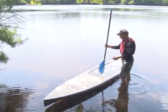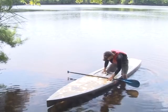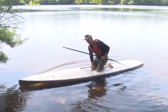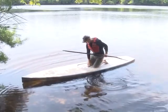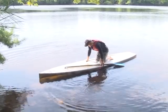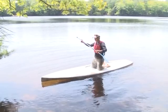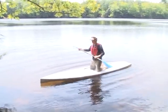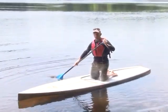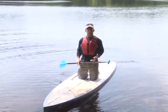When you first start paddleboarding, we have people initially just kneel on the board. The handle right in the center doubles as a marker for the center of the board, both width-wise and length-wise. You can set your knees equidistant on either side of it and kneel up — the board feels very stable. Some folks spend their entire first day kneeling and getting the feel of the board, and that's perfectly okay.